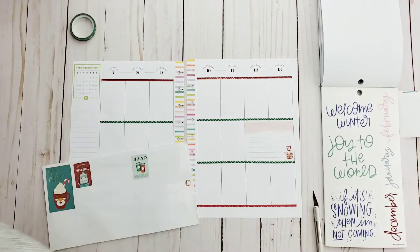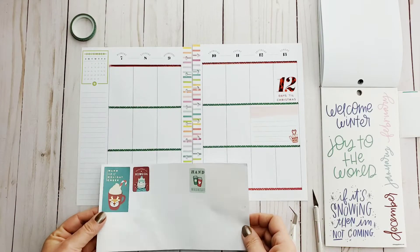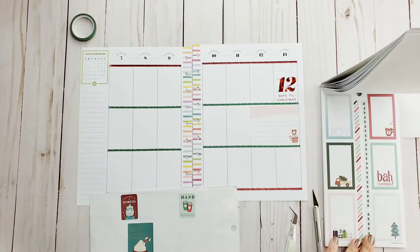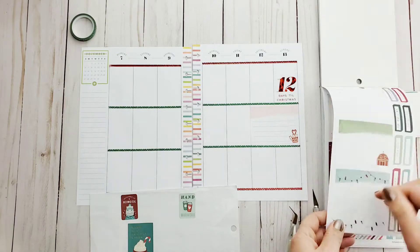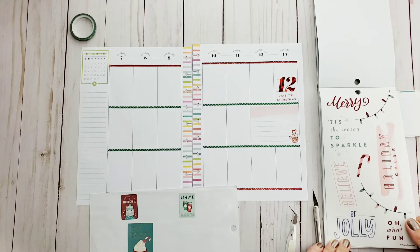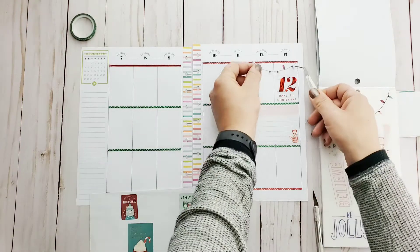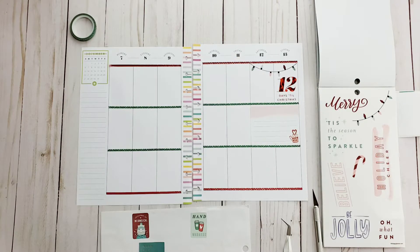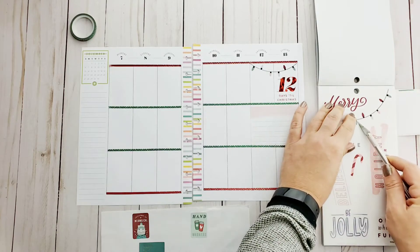I'm just going to go ahead and start with that. Oh my god — like 12 more days till Christmas at the end of this week! We are so close. And Bert is playing with his Christmas toys in the background — he's such a happy kitty. He is loving his advent calendars. Let's hang some Christmas lights — you can never go wrong with those and those are super cute.